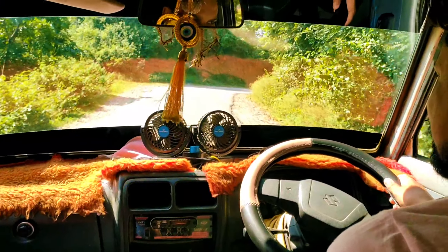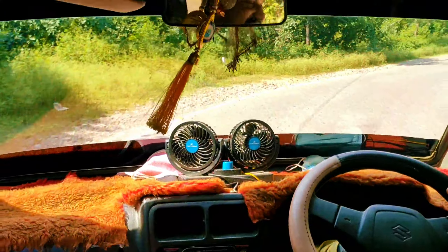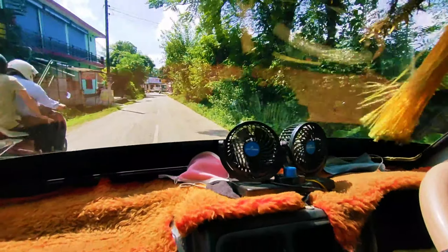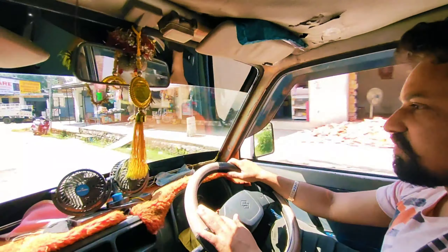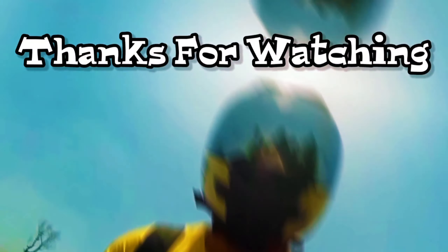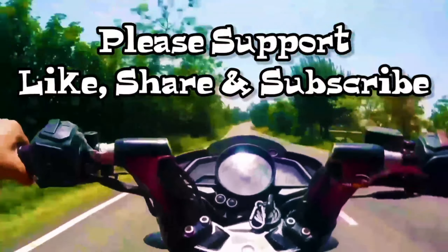It's a whole bus feeling. It's just like a minibus. Look at the view.